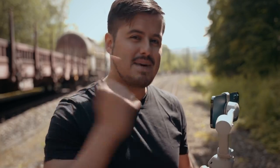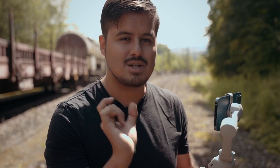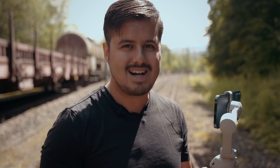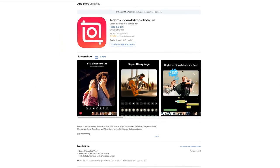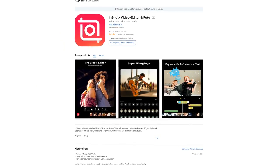Let's head back to the studio so I can show you how to edit these two clips using a mobile editing application. Now that we have two spin shot clips, I'm going to show you how to put them together to create a speed ramp transition that's going to look really awesome. We're going to use a mobile editing application called InShot, which is available for iOS and Android users.